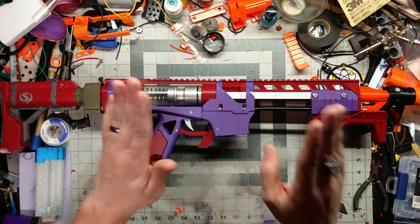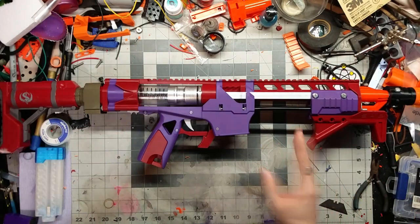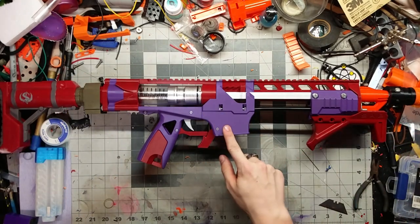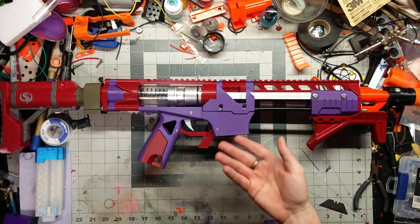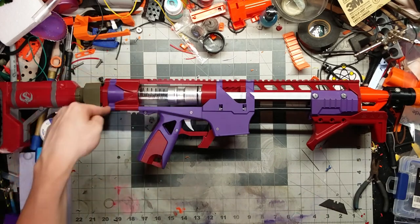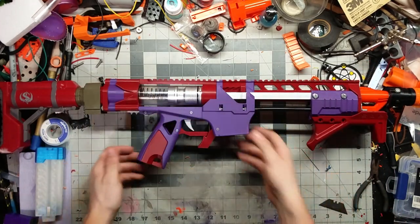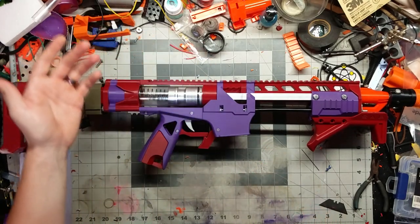The Talon Claw is made by 55Samba on Thingiverse — it's basically just a shortened Caliburn. I'm using the monolithic AR-style magwell it was designed for, because I don't really see myself taking apart my Talon Claw too often. If I need to swap a spring out for a lighter one, it's just three nuts on the back. The whole body is printed in 3D Solutech Real Purple, which prints really nicely and is cheap to boot.